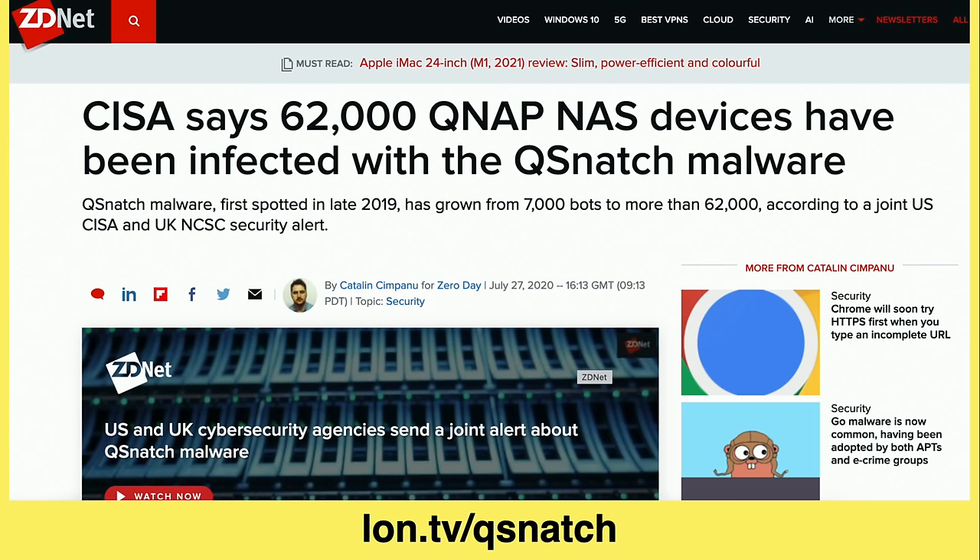Hey everybody, it's Lon Seidman. I have long recommended that you keep your devices on your local network safely secured behind your router or your firewall so that people from the outside can't access those devices easily. There are a lot of good reasons to do that these days.